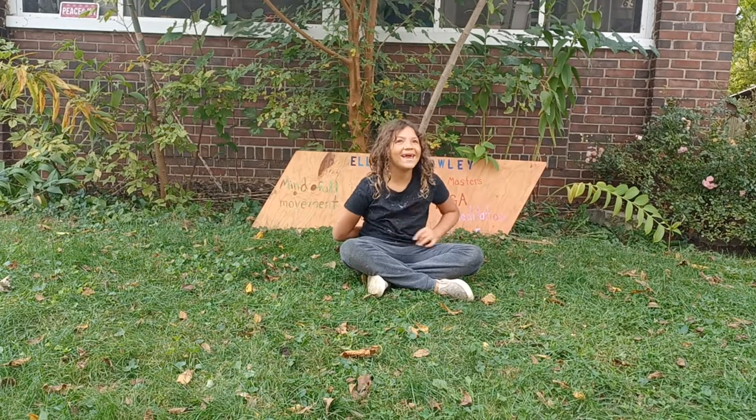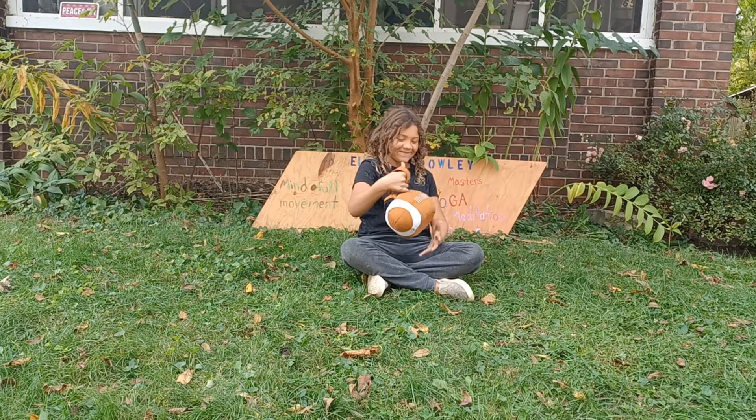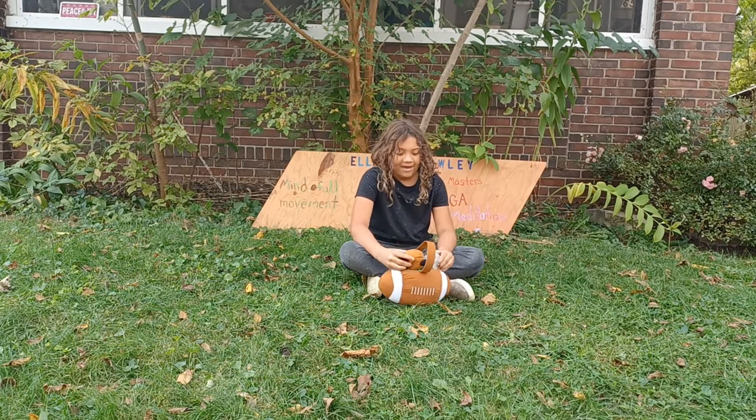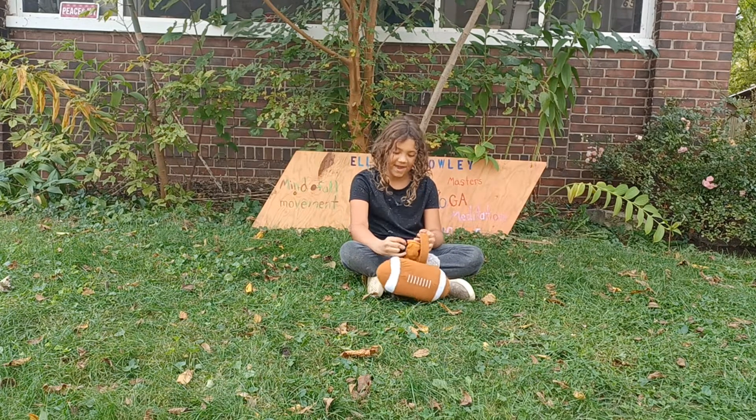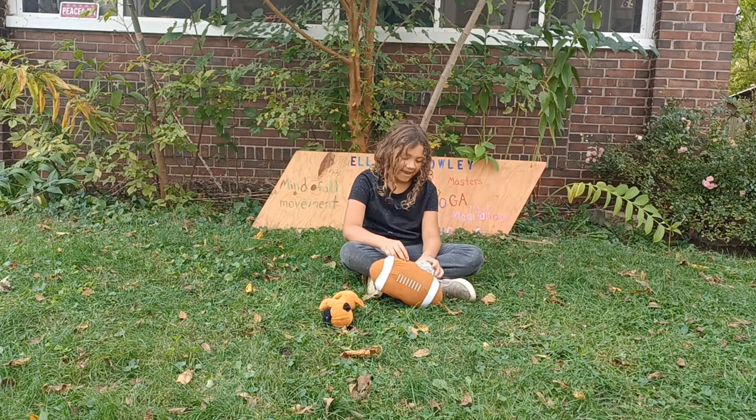Hello everybody, and welcome to Ella's Yoga Show. Today I have with me some stuffed animals to do yoga with me. I have Mr. Puggles and Owl Lee.